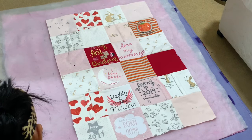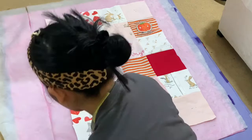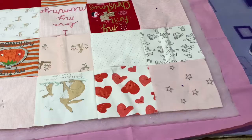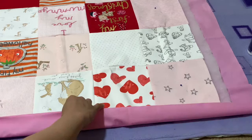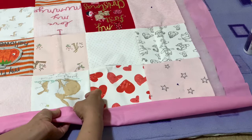The batting is three centimeters wider than the memory blanket, and the backing fabric is ten centimeters wider than the memory blanket. Now we're ready to fold over the backing fabric — just fold it over and pin.